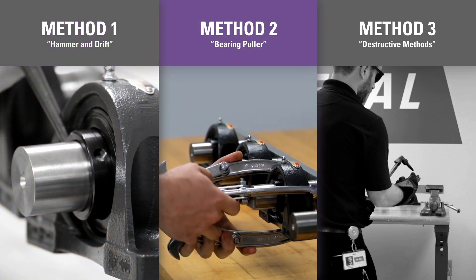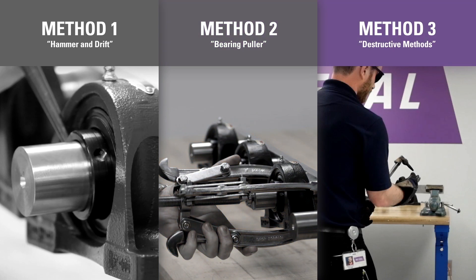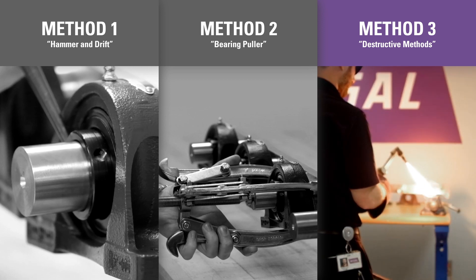If space is available, a puller can be used to pull the bearing off the shaft, but this will often cause scratches or gouges on the shaft. Destructive methods such as a hand grinder, acetylene torch, or really big hammers are also used to remove the bearing.